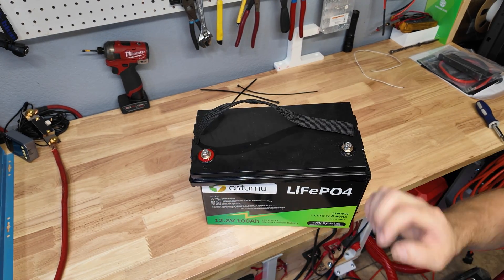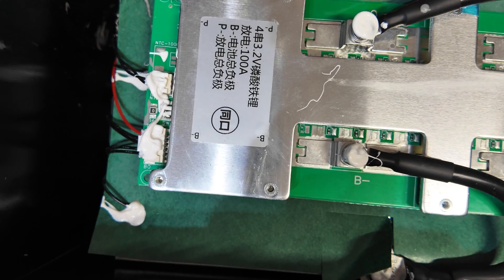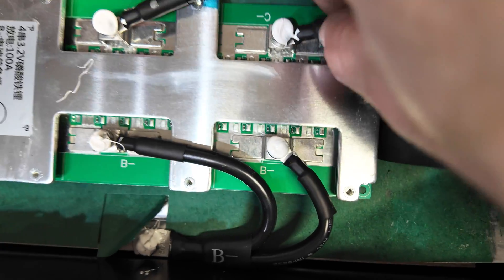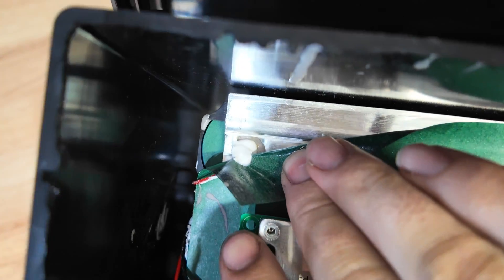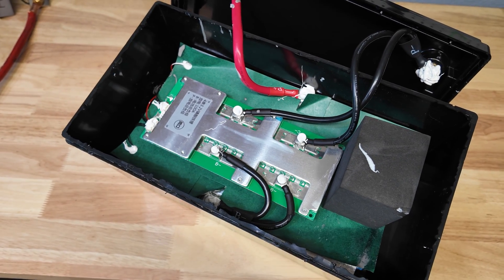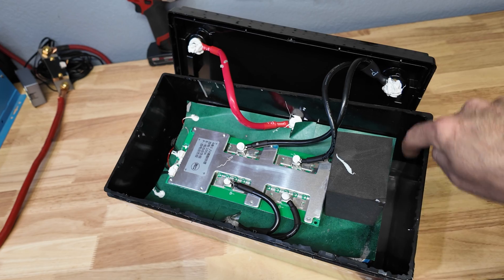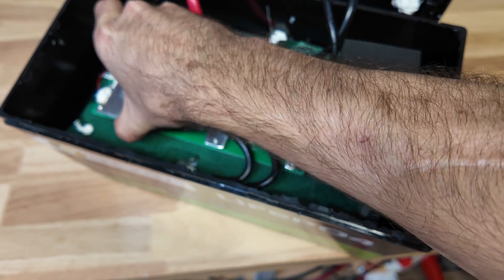Let's crack this thing open. Peeling back the cover reveals a lot of goo on the terminals — they don't want those coming loose. There's a big piece of foam to help put pressure down. There's the BMS — it's very generic looking, but it has bolted terminals, which is nicer than soldering. The terminals are not loose. Peeling back the fish paper, we actually have a cylindrical cell design — that may be why we're only getting 90 amp hours. Maybe they're using underrated cells.